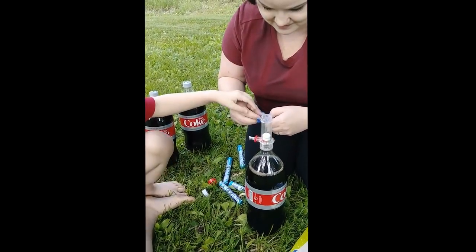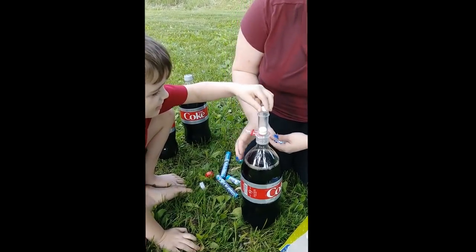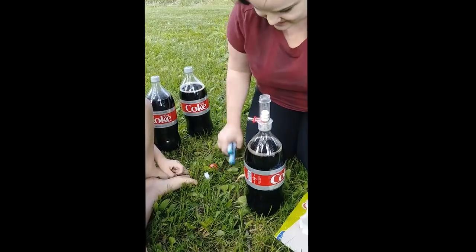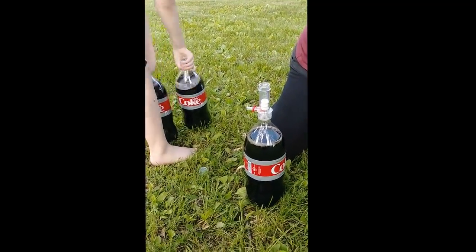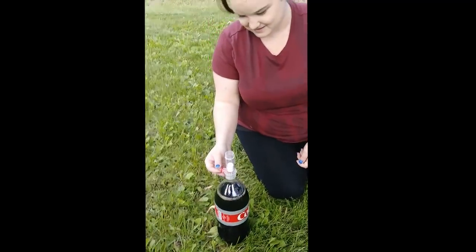Okay, ready — one, two — hold on, can we just put a bunch in? Let's do three, let's see what happens. Hold on, let's move all of our stuff out of the way. Our papa's gonna go over and get dressed. Okay, I think we just pull it.